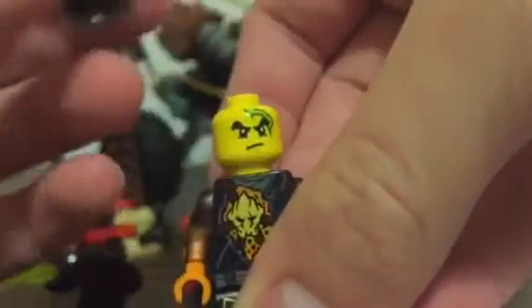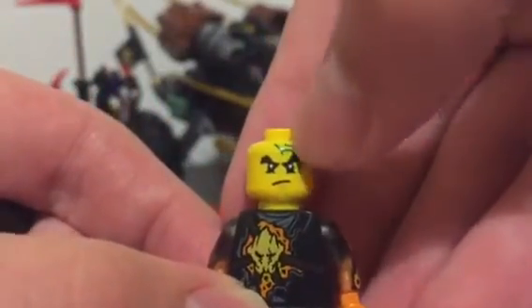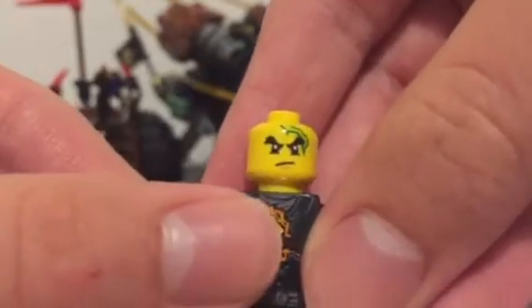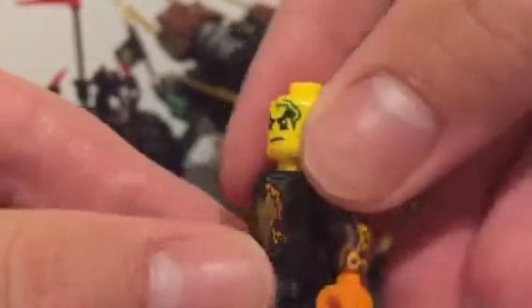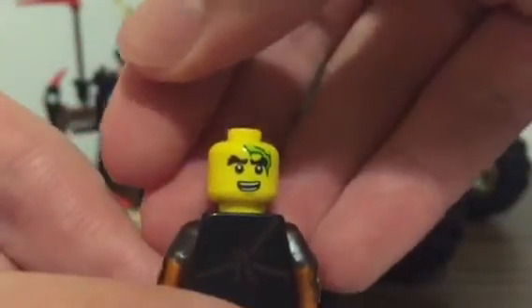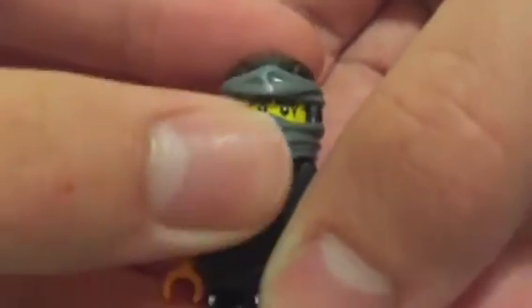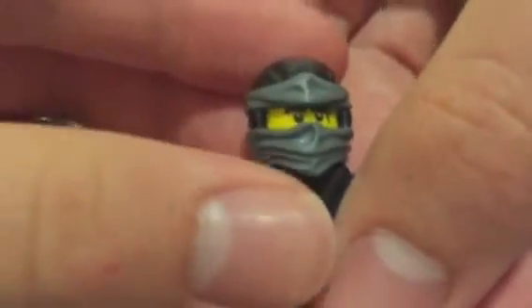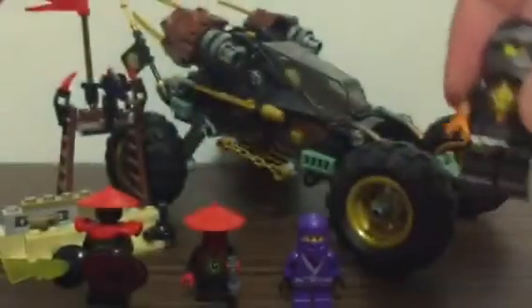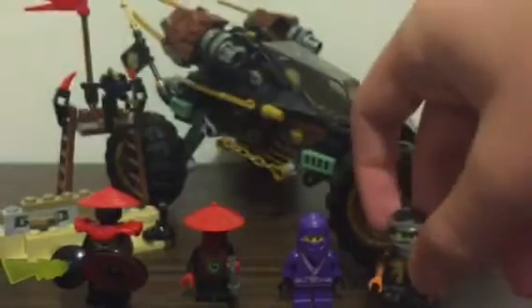His face looks really cool, especially with the scar, and he has different expressions including a cheesy happy face which I like. With the mask on he looks great. Overall it's a really neat figure and it'll be even better once I get the right mask.